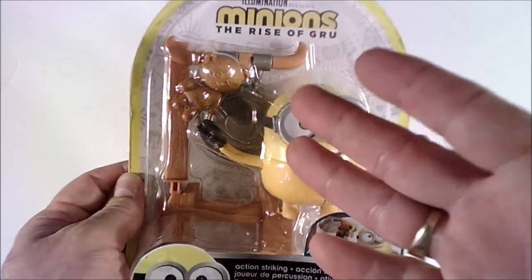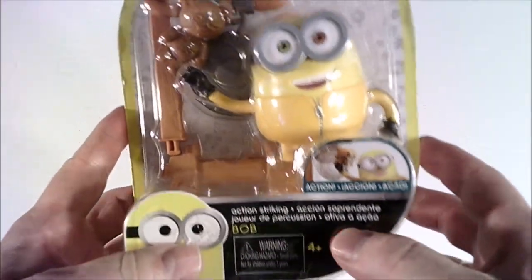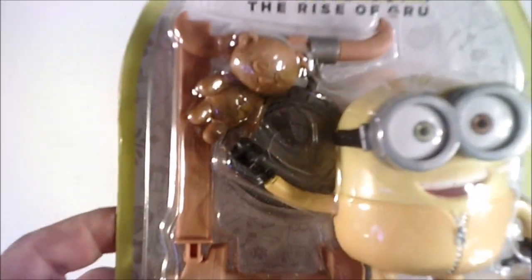Another Minion toy — one that's never been opened. One of them didn't come open because the package was faulty. Anybody four years and up can play with this little puppy. It is an action figure — he throws his teddy bear. That's right, this is Bob. Hi Bob.